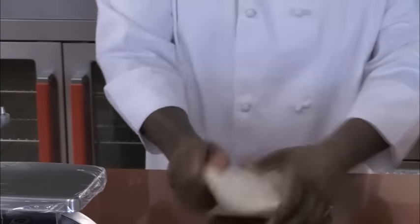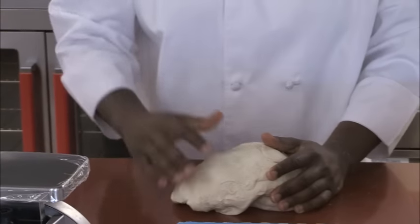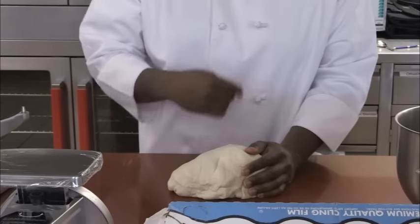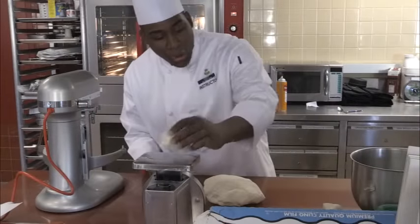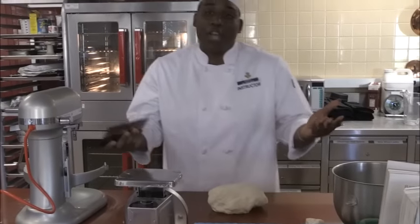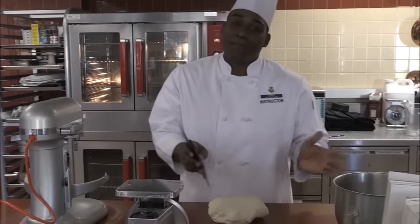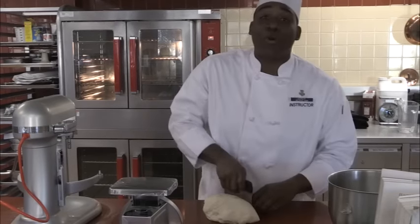You should be able to stretch it out a little bit and it shouldn't tear on you. If it tears, put it back in the mixing bowl and let it go a little longer. Once we get it out of the mixing bowl, we're going to scale it into five-ounce portions. You don't have to do five ounces — if you want big bakery-style bagels you can, or if you want smaller ones you can go two ounces. But I like them big, so I'm going with five.